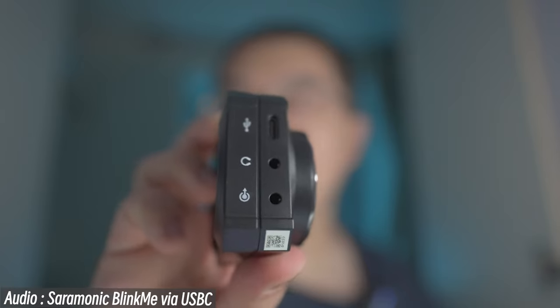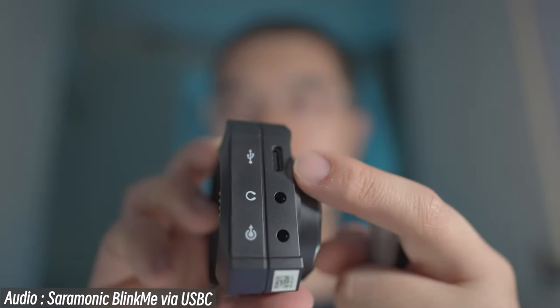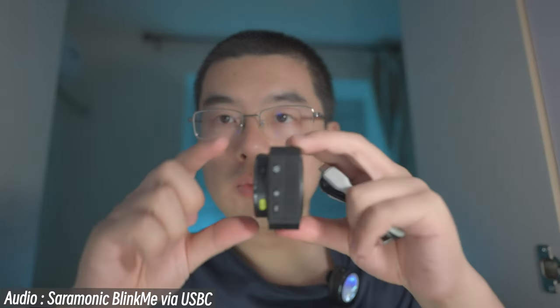Here's a trick I want to show you — the digital audio interface using the Type-C port on the side. On the side of the Blink Me, you can output your audio via the TRS socket or this USB-C port. But remember, if you want to use the receiver as a digital audio interface, you have to detach all of the transmitters first to prevent accidentally powering off the transmitter.